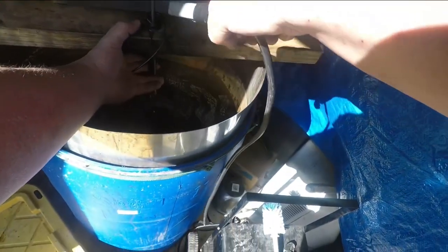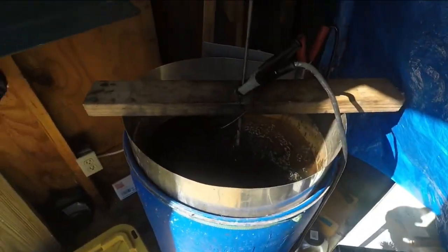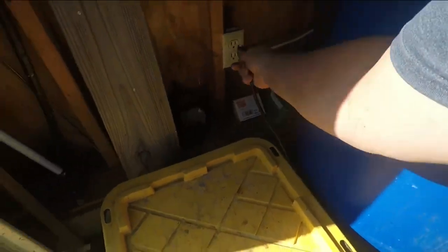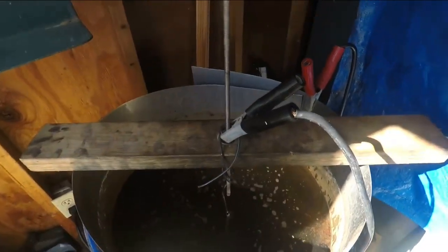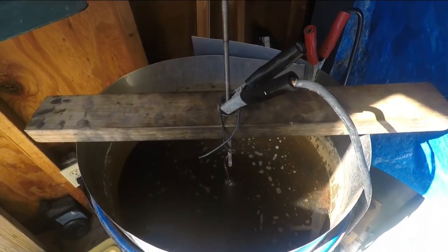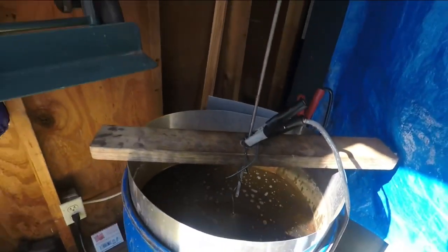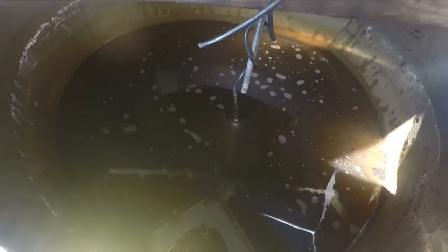The other videos kind of show the process of what the e-tank is. So we're going to hook up the negative cable to the pan, and the positive cable is already hooked up to the sacrificial metal. We're going to wait for this — it will take probably about three hours — and you can see the bubbles already going to work.